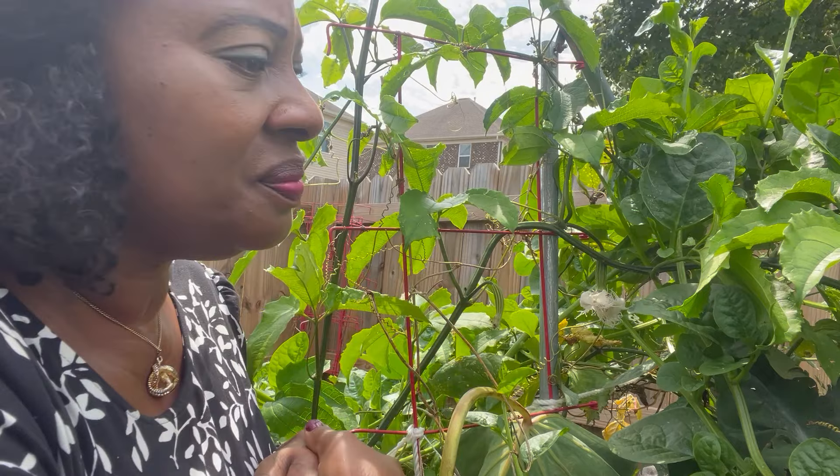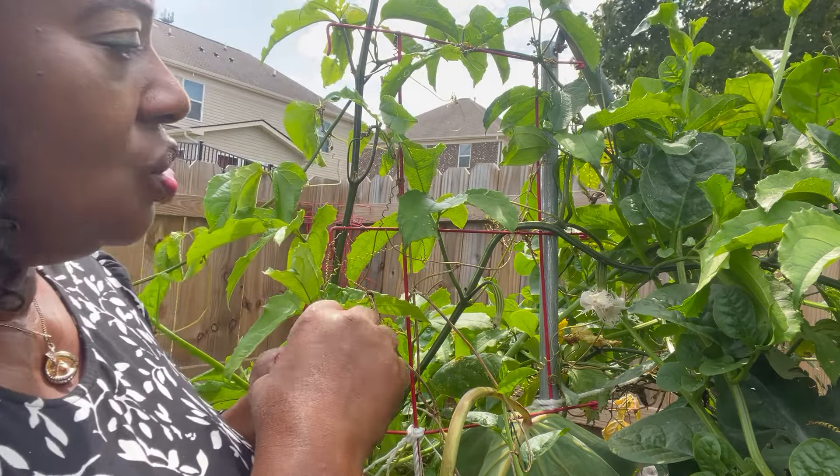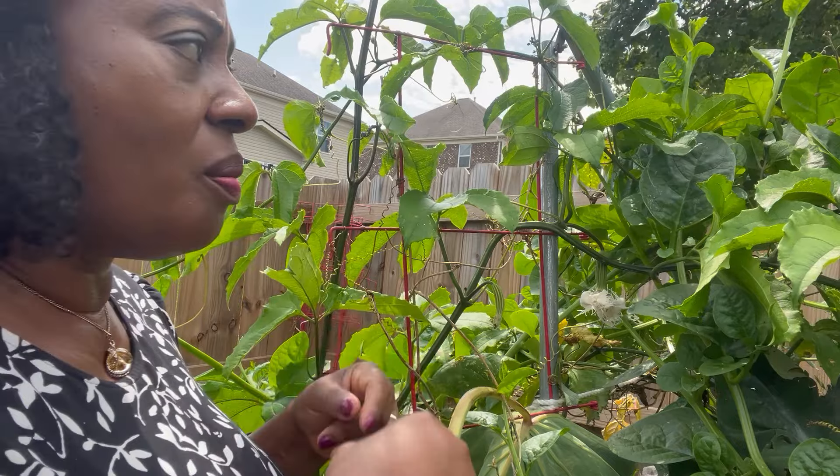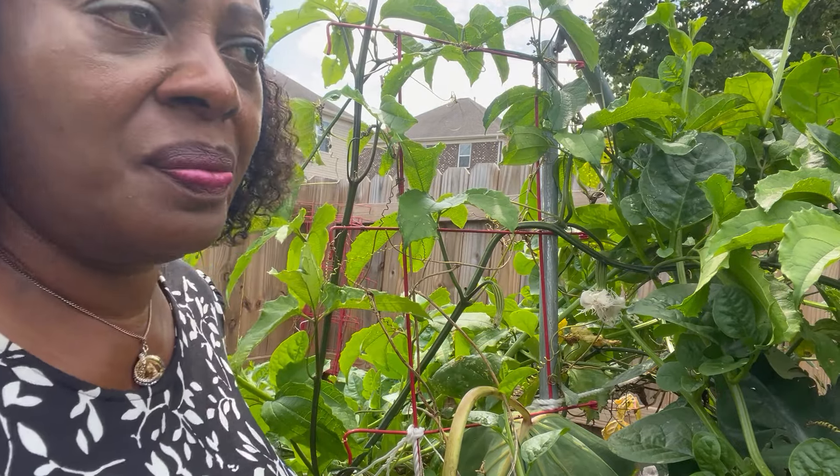I have already succeeded in pollinating this, and today is September the 6th. So maybe in one week's time I will come back here and see how it's growing. Thank you for watching how to pollinate ogo fruits by yourself.